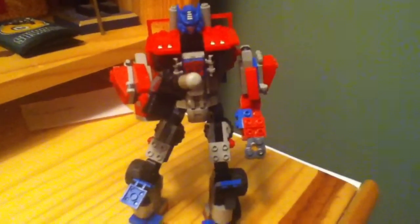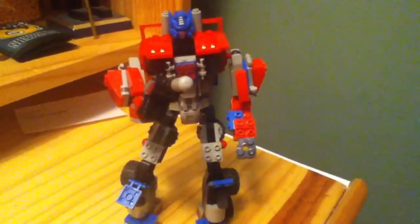Invader1225 here, and I'm bringing you a Kreon Custom. For my Kreon Custom here today, I have Trypticon.